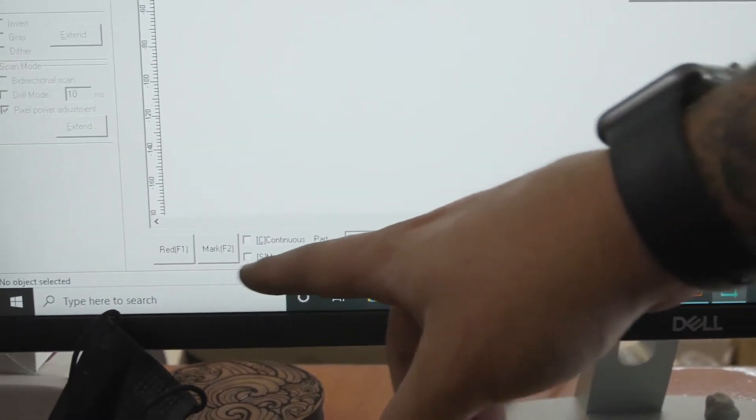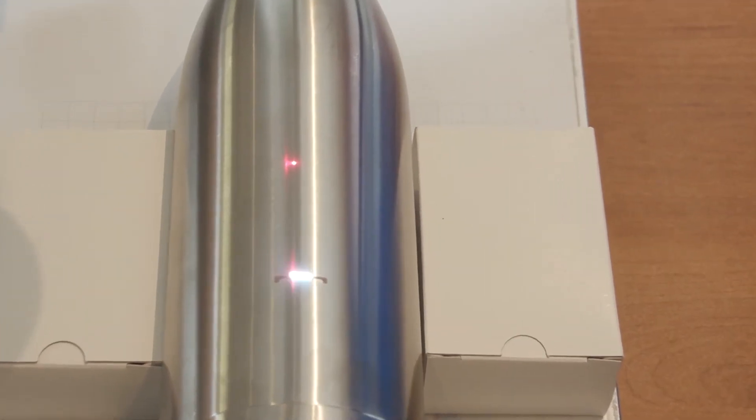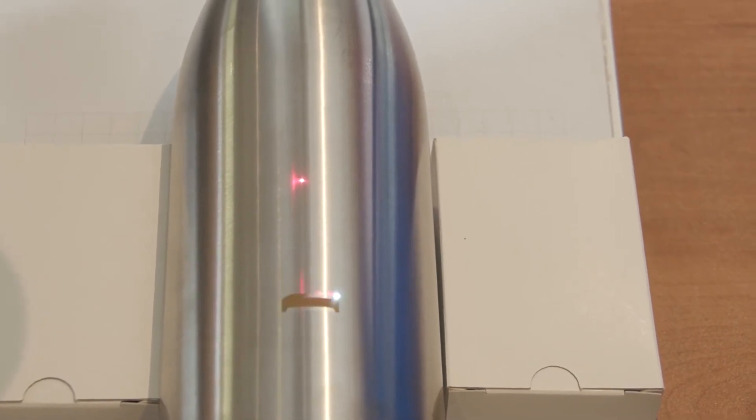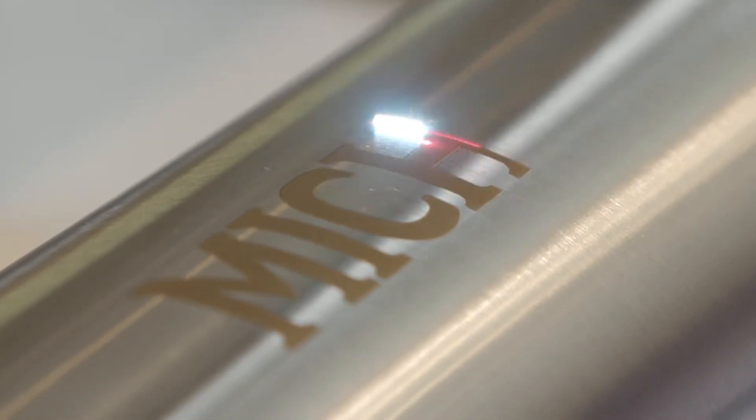Now we're going to push Mark and slowly adjust the height of our laser until it starts engraving on the bottle. Once it does, we know we've got the perfect height — it's the longest route but also the safest. Luckily it was already at the correct height, so I didn't need to adjust it. Since the loop is set to two, I'm going to leave it to engrave once and stop it just before the second pass.